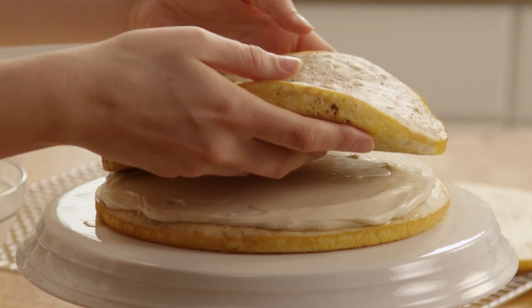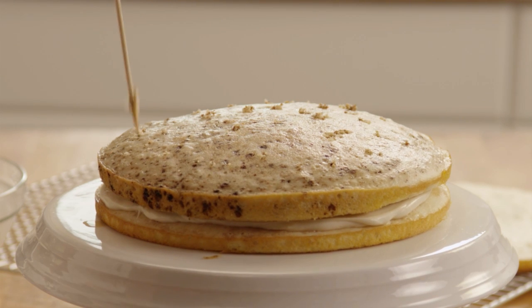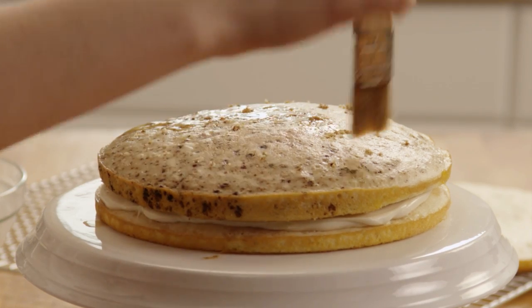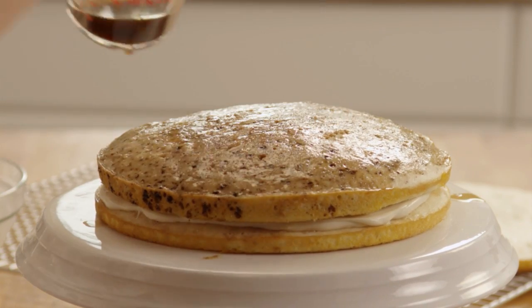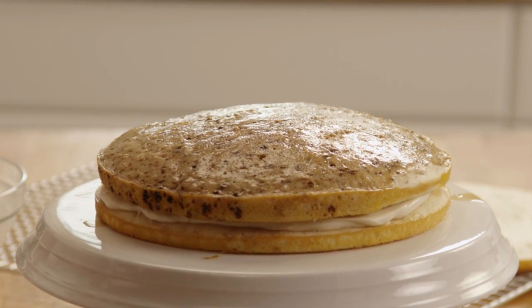Top this with the coffee-flavored cake layer. Once again, poke holes in the cake with the skewer and brush a third of the reserved coffee mixture over the cake. Now spread the rest of the filling mixture over this layer.